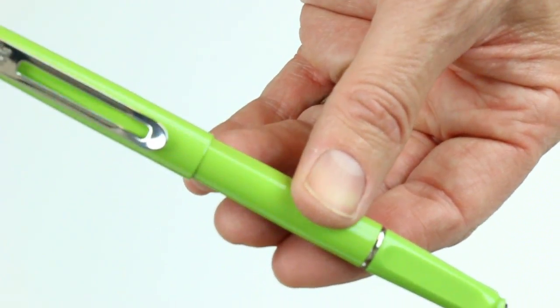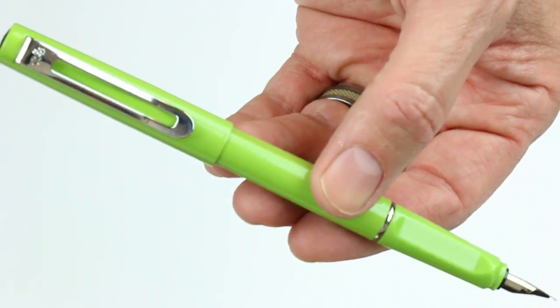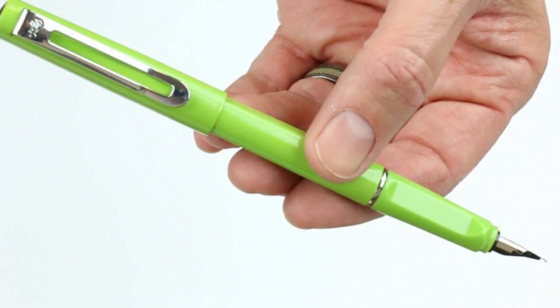Great design, inexpensive metal pen. Get your Jinhao 599 fountain pen at PennChalet.com. Thank you.